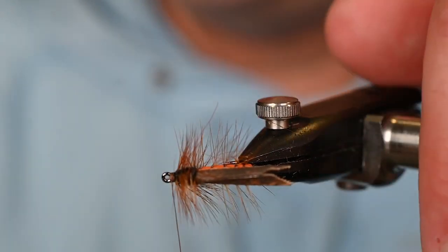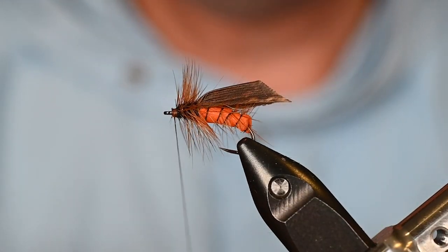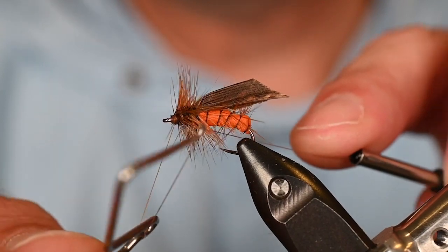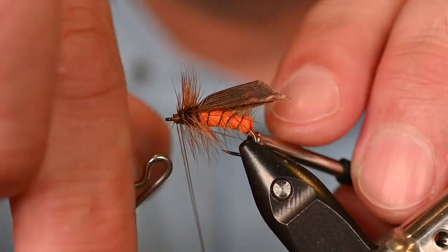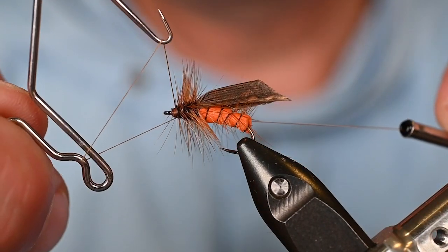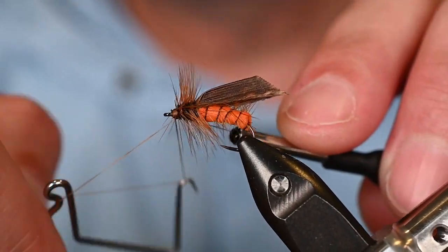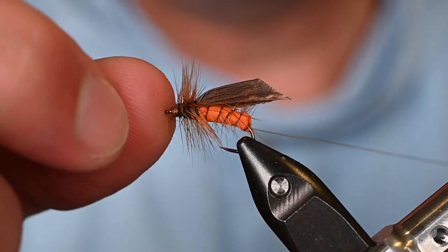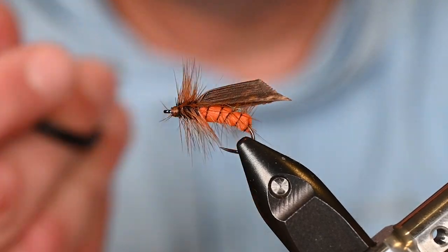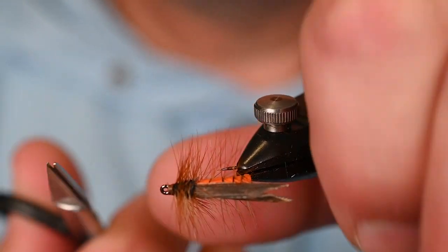When tying these smaller bugs, small thread can be helpful — gives you a little more space, and all that stuff matters. Do what's comfortable for you. Get the whip finish in there; add one more little whip finish to make the head nice and neat and the fly as strong as possible. Then carefully trim the thread, trying not to undo all the hackle you've put in.